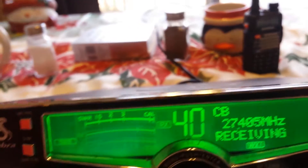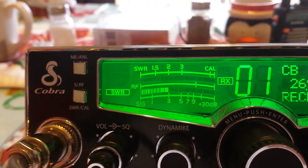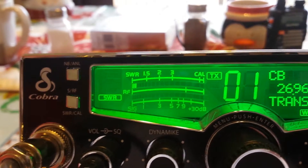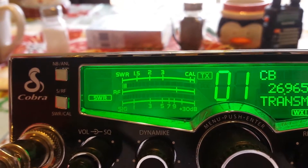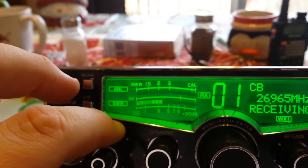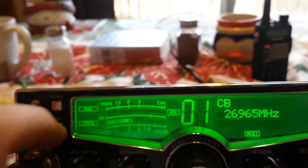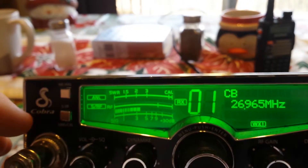Jump over to channel 1 and check the SWR — still below 1.5. I don't have an endline in the SWR meter sadly, where I'd be checking that out, but so far it looks pretty good.